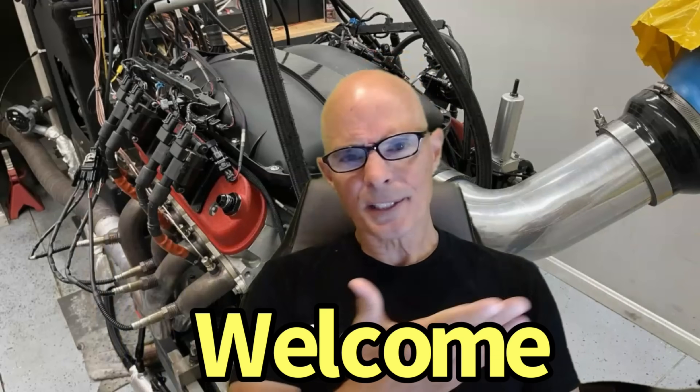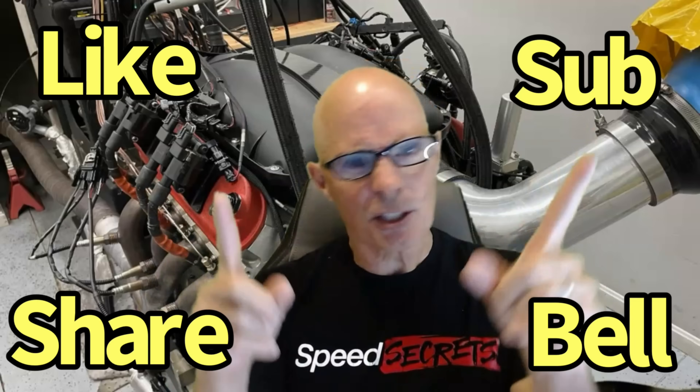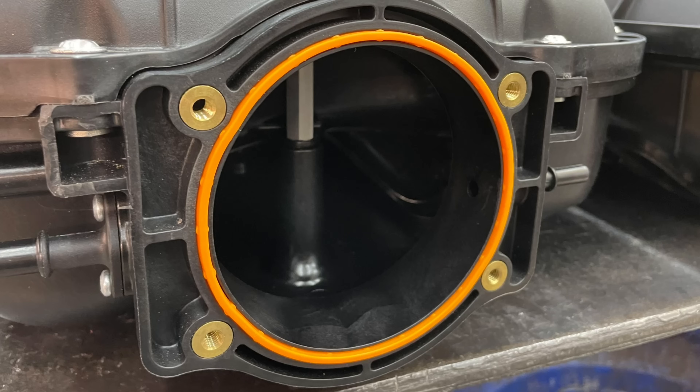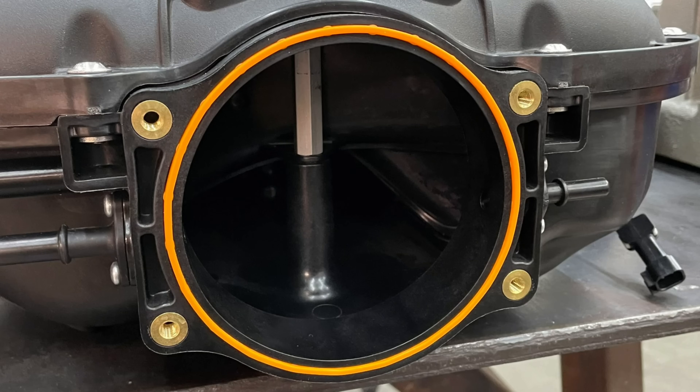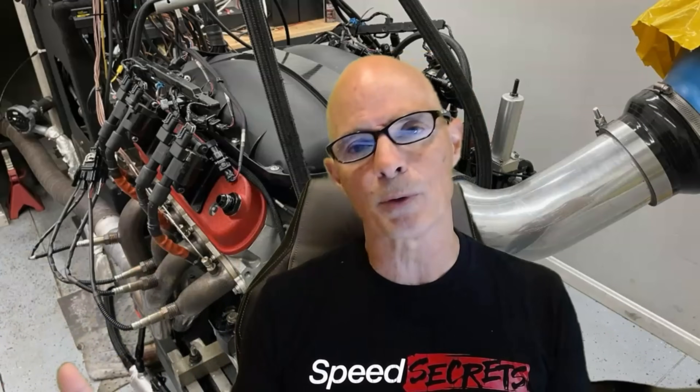Hello everybody, I'm Richard Older and welcome to the channel. Today we're talking about not just one but two Performance Design XS intake manifolds. They make a 105 millimeter version and a 112 millimeter version. I tested both of them, and with the smaller 105 I ran a 90 millimeter throttle body and a 102/105 millimeter throttle body to answer the question: can I keep my stock 90mm throttle body, or do I need to upgrade when I get this intake manifold?